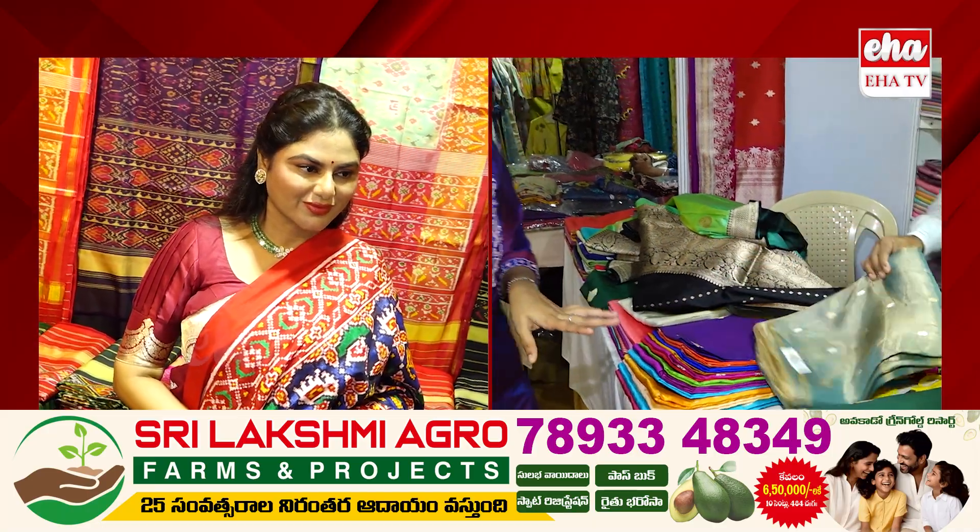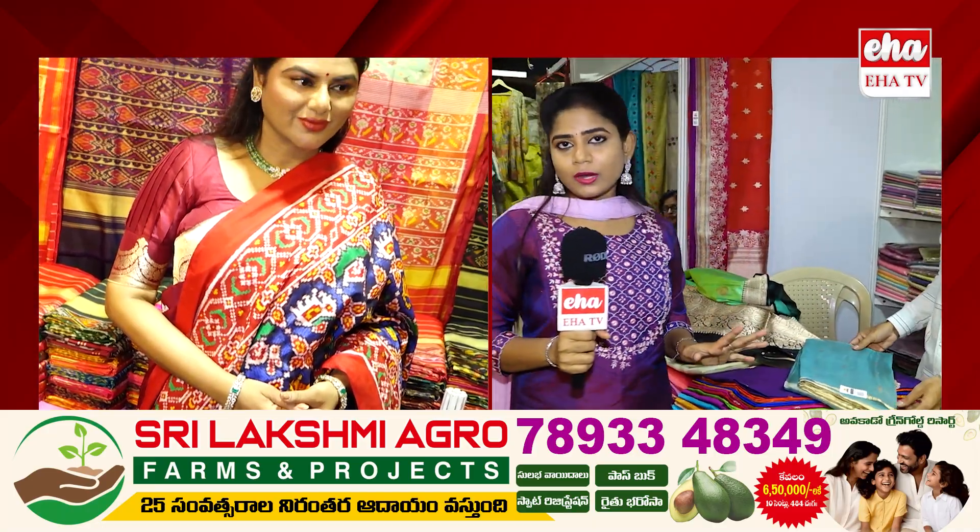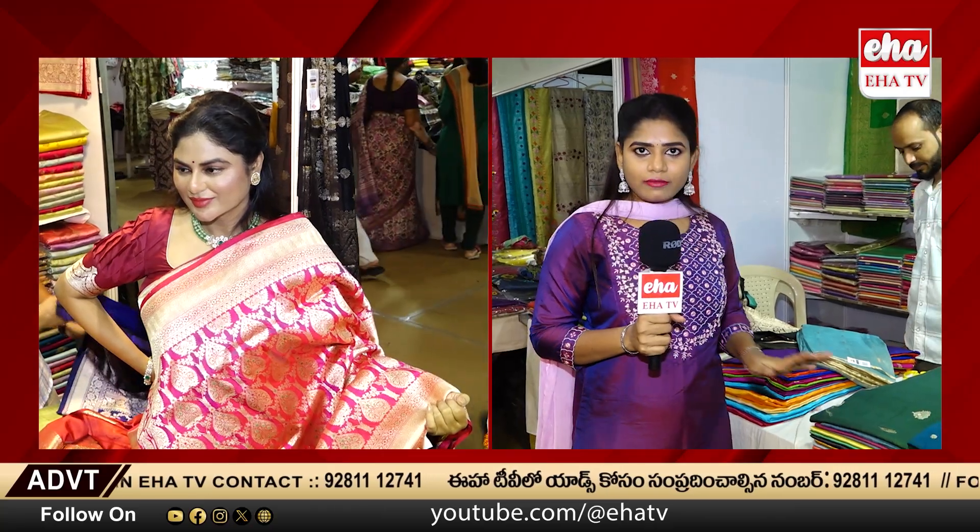I am going to tell you what is the first time — the first time is the Star Spitter. There are so many series available here.